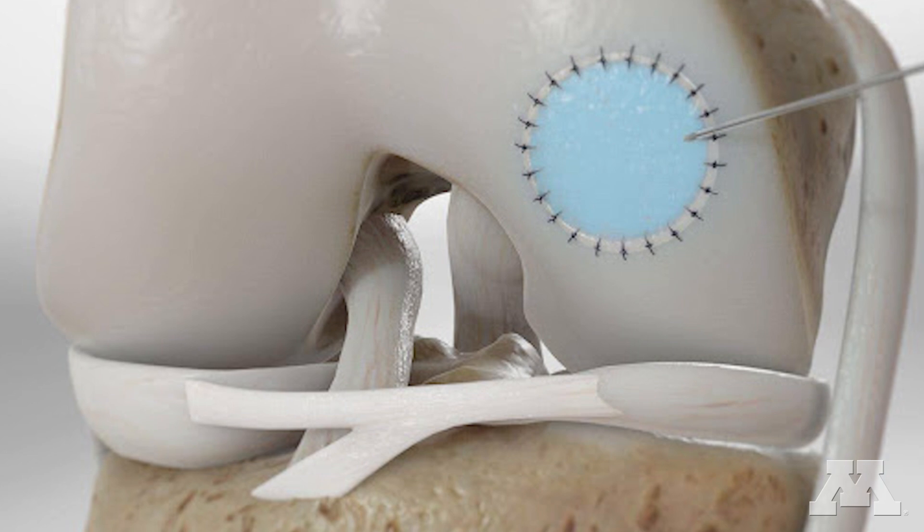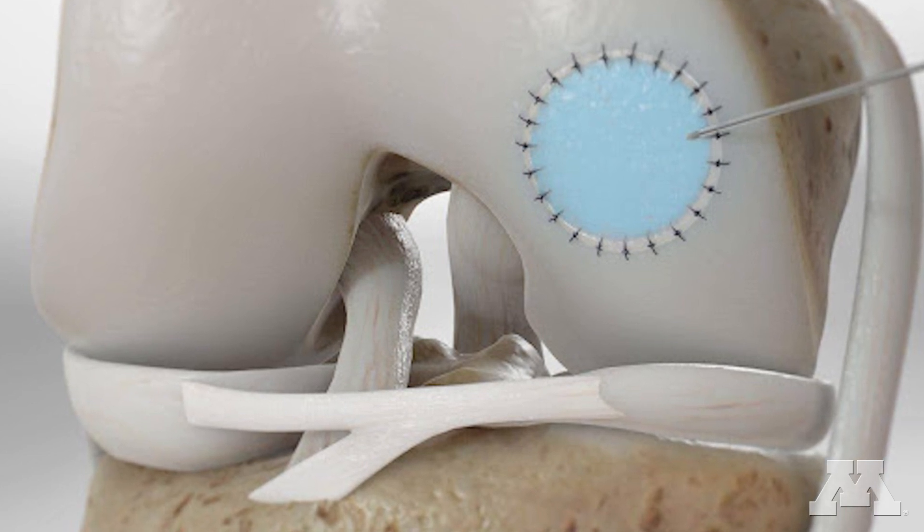Autologous chondrocyte implantation found its genesis from taking a sample of cartilage cells from the patient, growing and basically multiplying them in a lab, and then injecting them back into the patient.